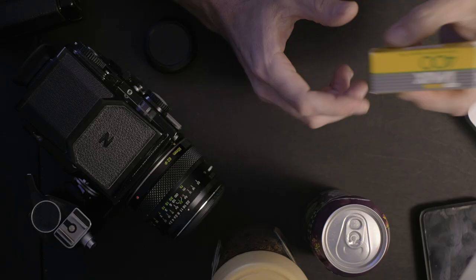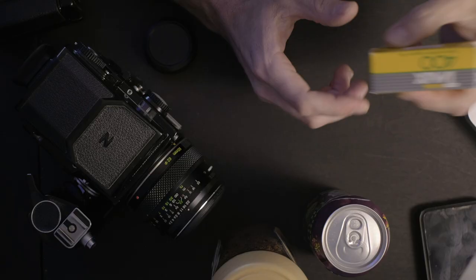I shot two rolls of T-Max 400, which you'll see here and in the overhead as well. Identical film, both T-Max 400 from the same box, so there's not going to be any variations. They should be pretty much identical as far as how they are exposed and all that kind of stuff. I shot both of them on the Bronica ETR, which I'm enjoying a little bit more lately now that I have more experience with it and know more about the system.